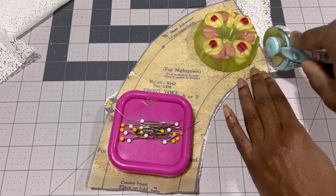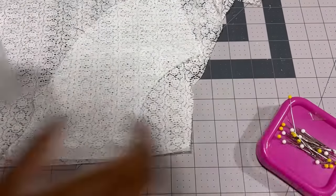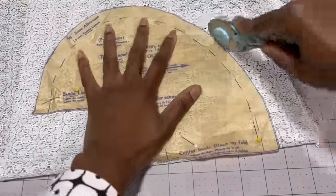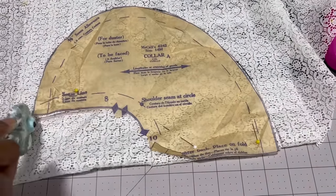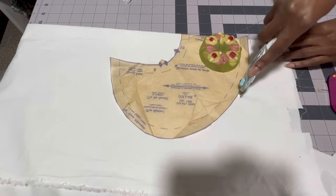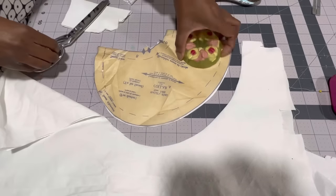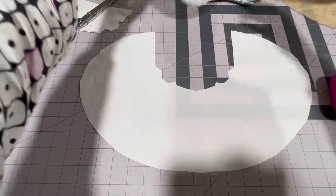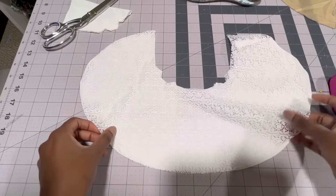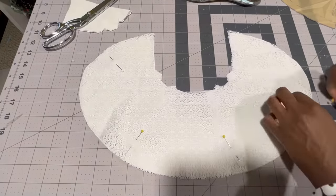I'm using some remnant lace that I found at the store and I've been using this for collars for a couple of years now — this is like a scrap of a scrap of a scrap. I am starting with the yoke for the nightgown and I will be interlining it with a white cotton so it's no longer see-through. While I have the lace out I'm also cutting a matching collar for the duster. Now that the lace pieces are cut out I'm cutting the interlining and facing for the collar out of white cotton scrap. Interlining is just taking two pieces of fabric and making them one so you can treat them as one piece.